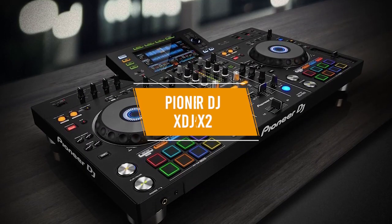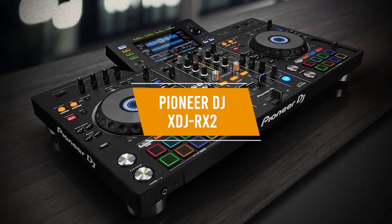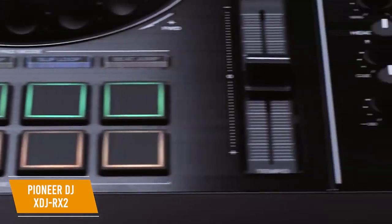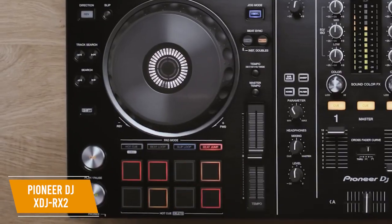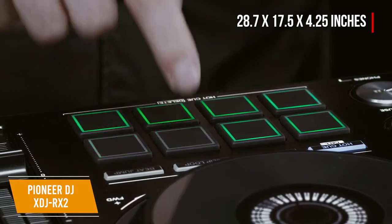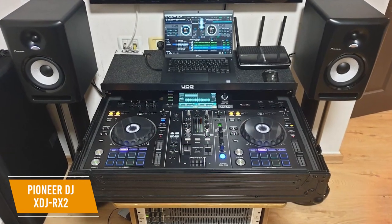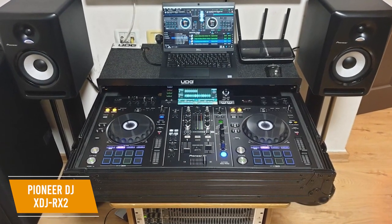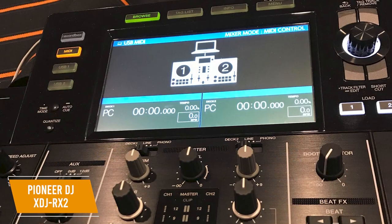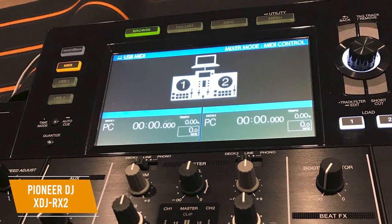Last up, we've got the Pioneer DJ XDJ-RX2 with a 7-inch touchscreen, solid build quality, and high usability for both beginners and professionals — earning the title of best standalone DJ controller. For around $1,700, it's a two-deck, two-channel system measuring 28.7 by 17.5 by 4.25 inches and weighing 24.9 pounds, with a frequency range of 20 to 20,000 Hz and MIDI connectivity. It's compatible with both Serato and Rekordbox software. The 7-inch touchscreen is innovative and easy enough for beginners while providing professional-level features. You can search your music library with an on-screen QWERTY keyboard, plus rotary selector, track filter, shortcuts, and more.